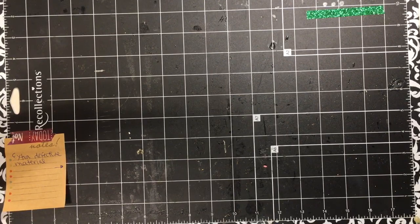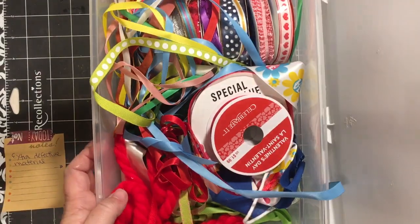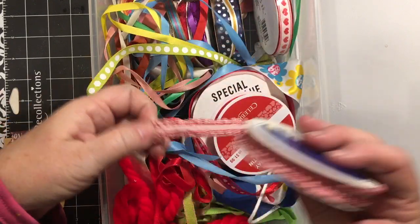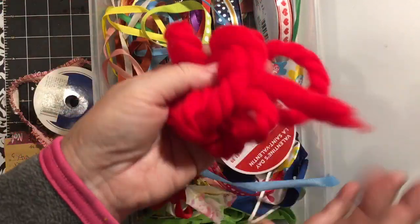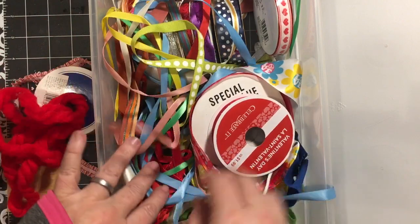I'm over here where my project boxes are. Trying not to knock over my mom's prayer journal box. I have this box - this is ribbon. I'm going to pull out this ribbon and this vintage hair tie - you all remember those? So I'm going to put that in my kit.